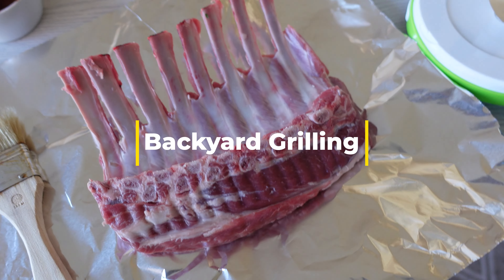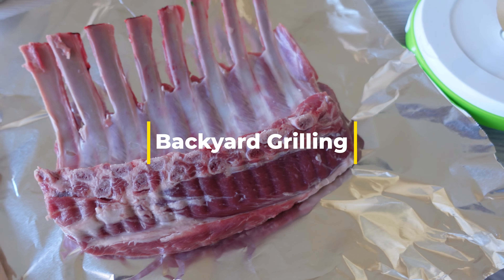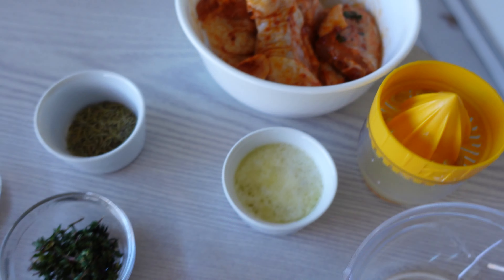Hello everyone and welcome back. In today's video I'm gonna grill a rack of lamb with a bunch of spices on the grill, and I'm also gonna have some buffalo hot wings.